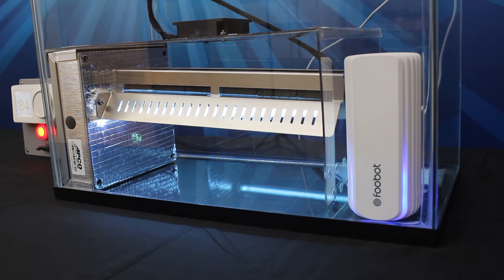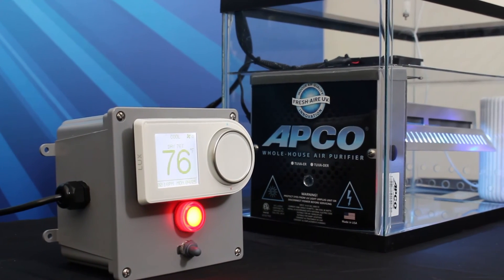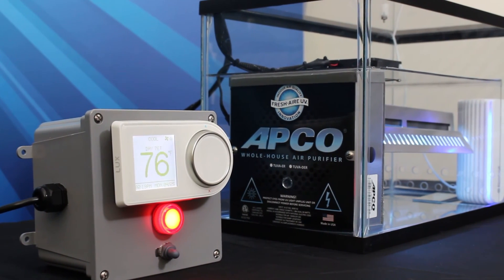This tank demo is a small-scale visual presentation of how AirSmart IAQ is a complete, whole-house, proactive monitor, control, and clean system for indoor air quality.